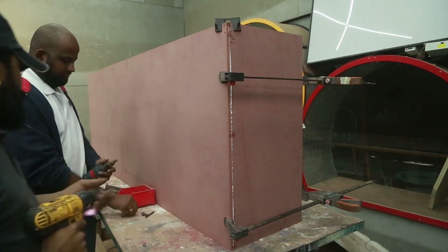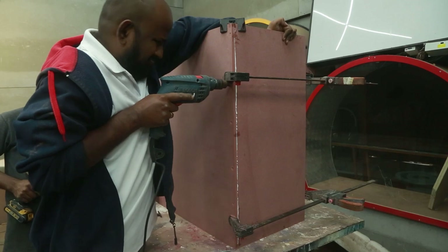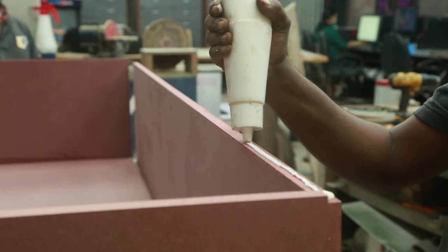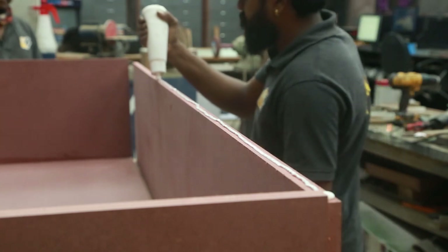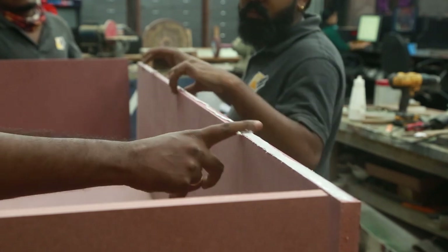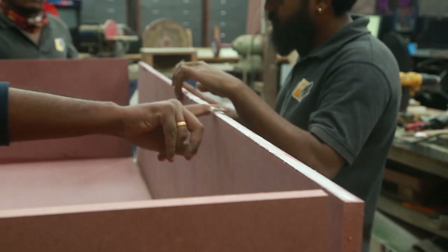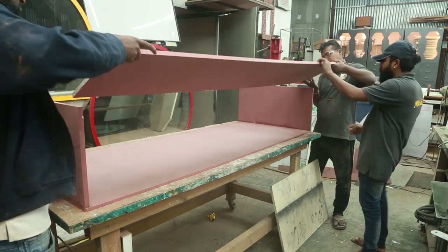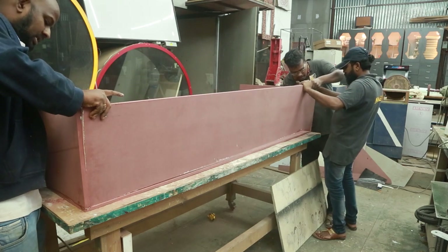With MDF it is always a good idea to pre-drill and countersink, otherwise the MDF will split. I am not showing the screwing of the pieces together because it's just a trivial step. So here you can see me assembling the sides - the top and bottom pieces are already put together. After applying a liberal amount of Fevicol on one side I am flipping it while Deva and Shiva are helping me and we are aligning the pieces flush to the corner.